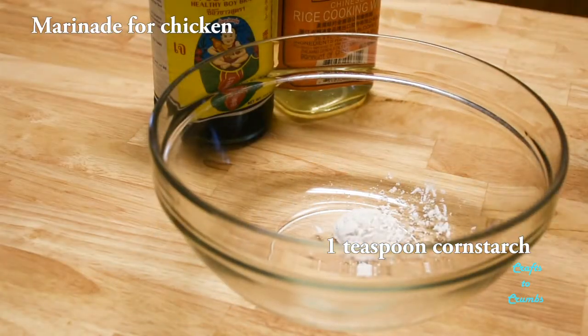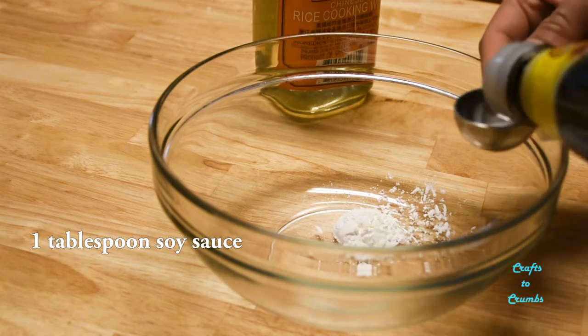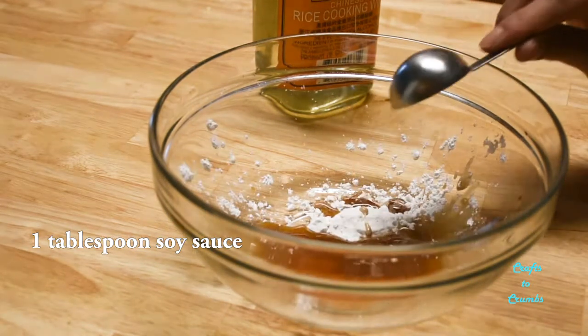We'll start by making a marinade for our chicken with one teaspoon of cornstarch, one tablespoon of soy sauce, and one tablespoon of cooking wine.